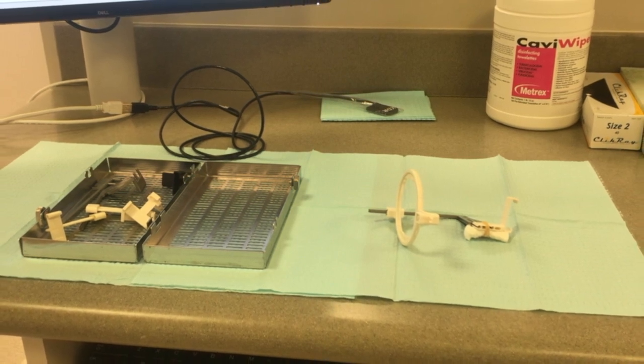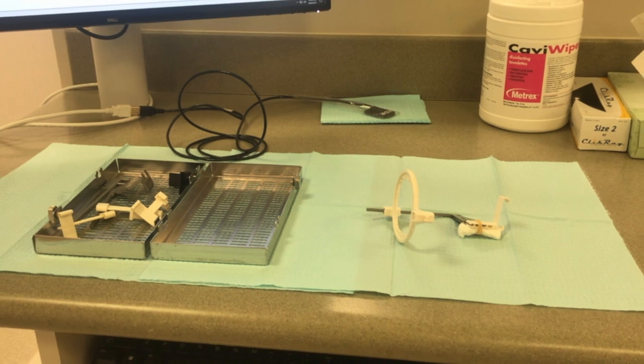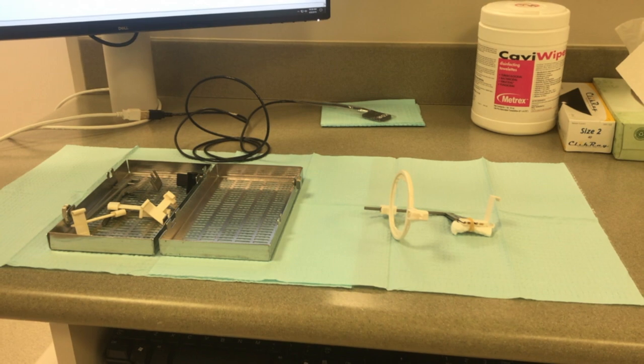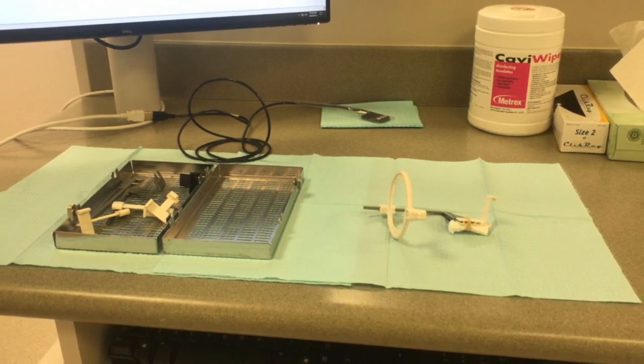Set up the posterior bite block. Put the cotton roll and rubber band on the bite block. When assembling the indicator arm, make sure you're using the one that says posterior. When sliding the ring, make sure the indicator arm is going through the slot marked with the letter P.